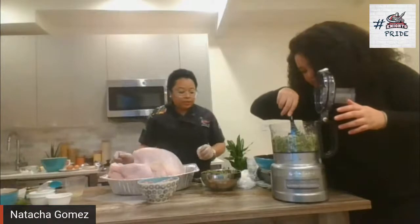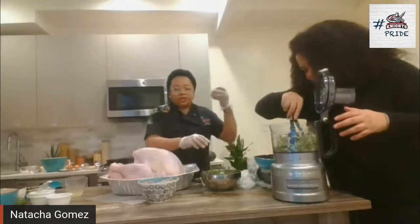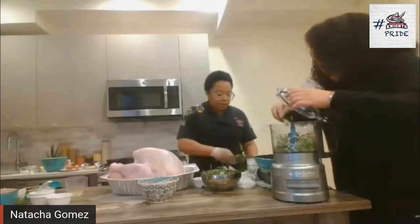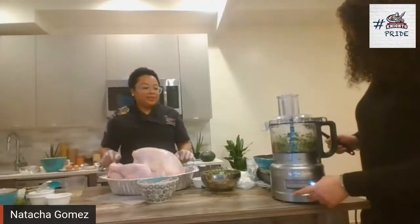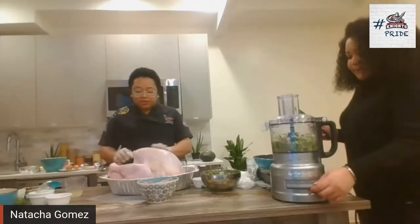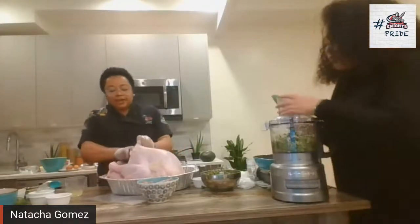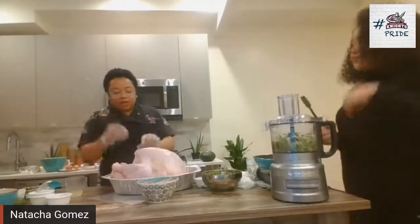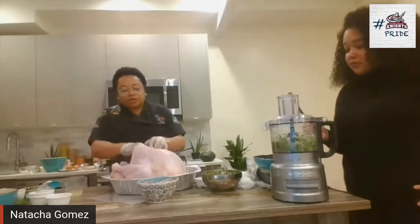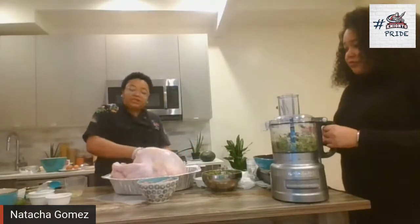We're going to marinate the turkey. I'm going to use some thyme that I'm going to put inside the bird also, and some onions that we cut. You can do that like two days in advance. You're going to insert your fingers under the skin and put some of those spices under the skin — that will help your turkey stay moist. I'll go under the thighs and put the spices in the cavity as well.